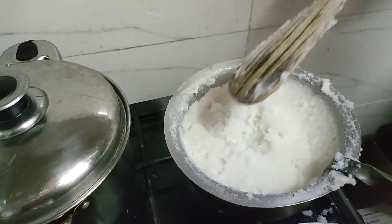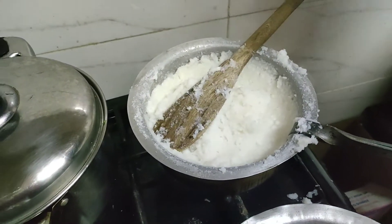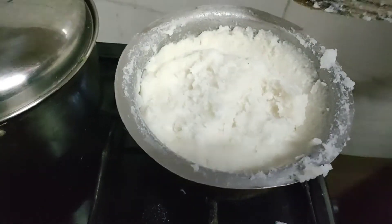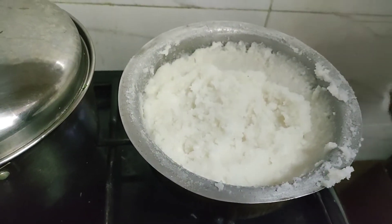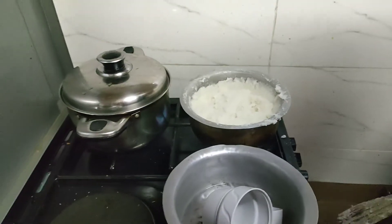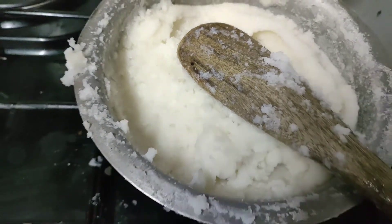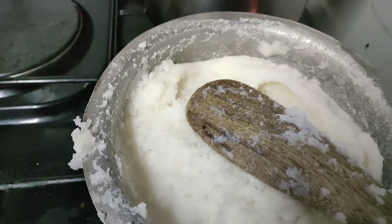After stirring, you can now put the ugali to settle evenly and let it sit for a few minutes to heat through. You put it together and cook it on medium or minimum heat — katikati of heat — so it continues cooking. Then after a few minutes, you just turn it.